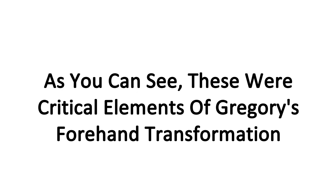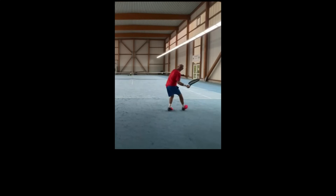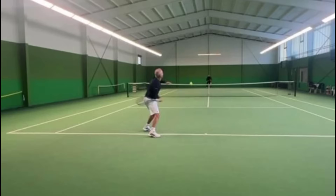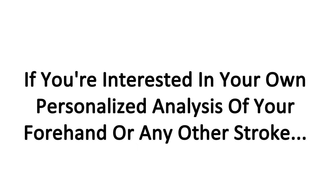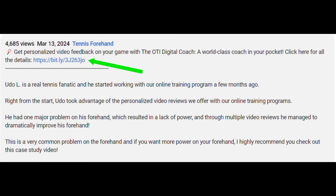As you can see, these were critical elements of Gregory's forehand transformation. He received multiple forehand video reviews from us to achieve this transformation. The first personalized video analysis is usually a game changer and leads to big breakthroughs. Most players see how effective these personalized reviews are and decide to continue with regular feedback. If you're interested in your own personalized analysis of your forehand or any other stroke, check out our trial offer in the description below.